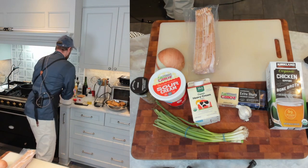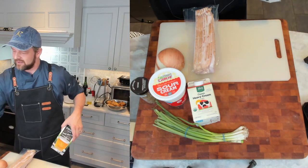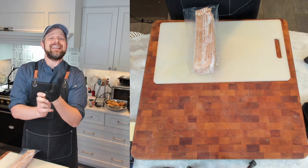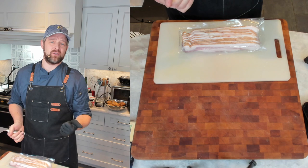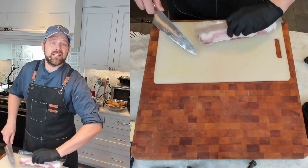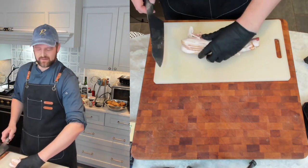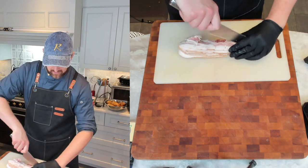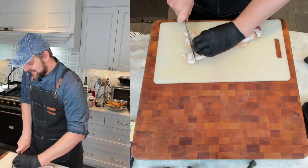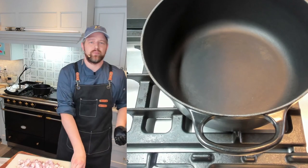First things first, we've got to get our bacon going. This is a one-pot dish — we're going to do everything in one pot, which means we stagger the cooking. For the bacon, I'm using about eight ounces. I'll help things cook quicker and it'll already be cut up, so when I sprinkle it on top it'll be a perfect garnish. I'm cutting it lengthwise into little pieces.